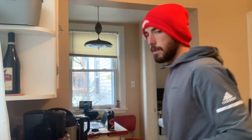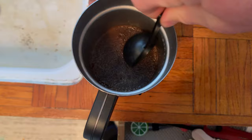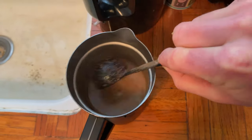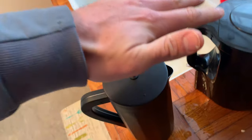You want to mix this up just to ensure it's equally distributed throughout your vessel. That haunting aroma. Four minutes have passed — we're going to push down. Simple as that, there she is.